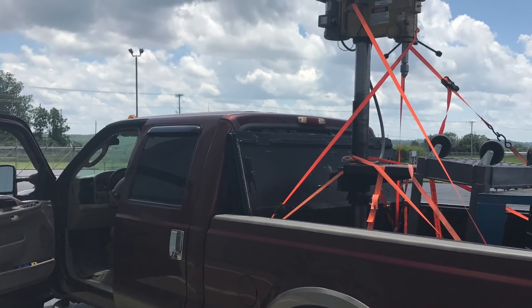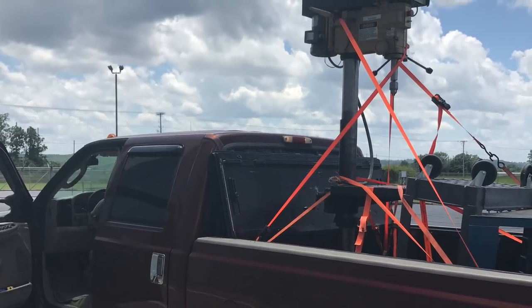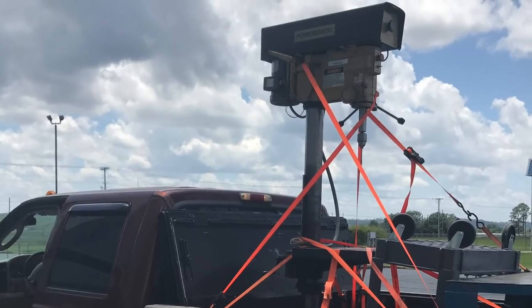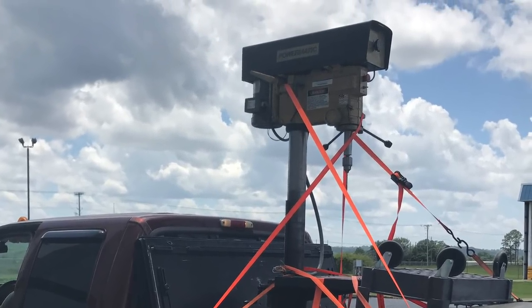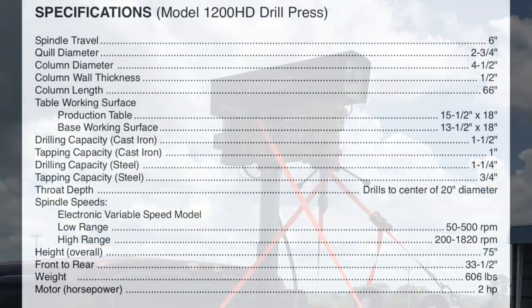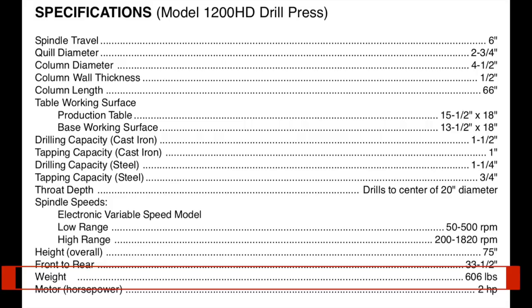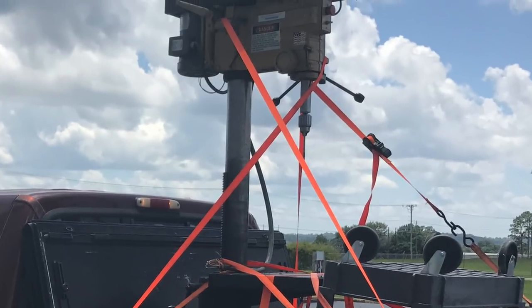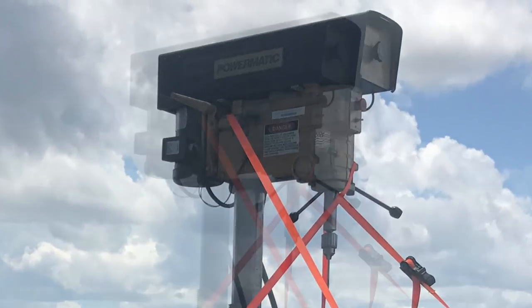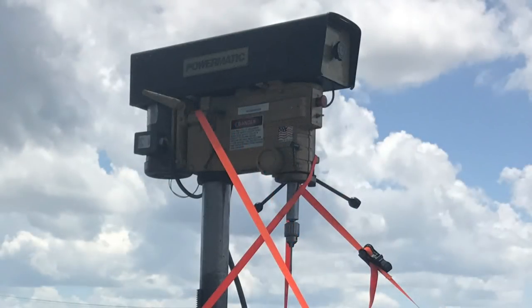Last year I bought this drill press at an auction. When I went to pick it up they had a forklift ready and dumped it in the back of my pickup, so on the way home I pretty much agonized over how I was going to get this thing out of my truck and into my shop. According to the owner's manual it weighs 606 pounds. I thought about dumping it over on its side and trying to pull it out by the pedestal onto my driveway, but the concern was that the head on there probably weighs a few hundred pounds — it was pretty top-heavy and there wasn't really a safe way to lay it down on its side.